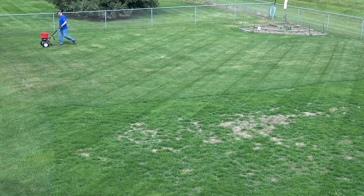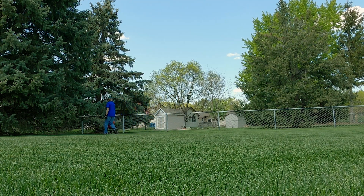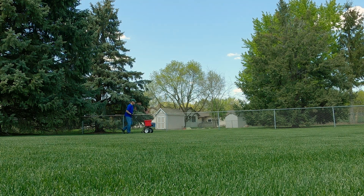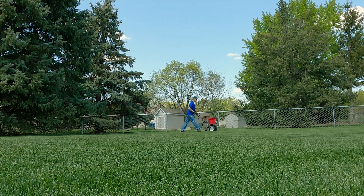So now I have a lawn comprised of Summer Patch resistant grasses, but they're not quite resistant enough to prevent all of the disease every year — even though I also prevent thatch buildup, soil compaction, and water and fertilize properly. That leaves me with one last thing I can do to prevent disease, and that's using a fungicide.